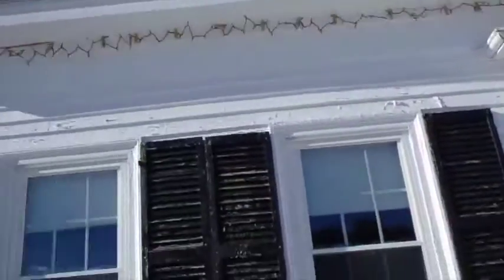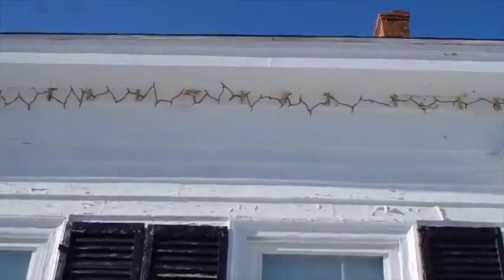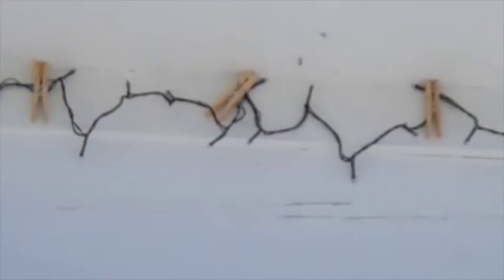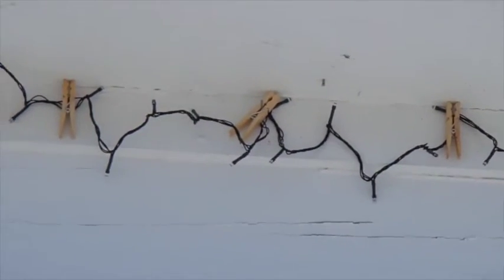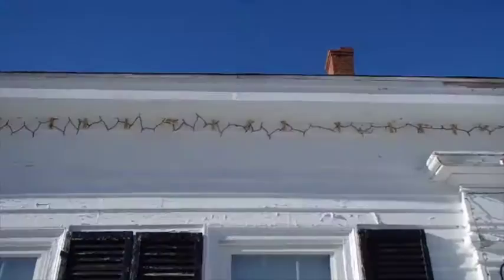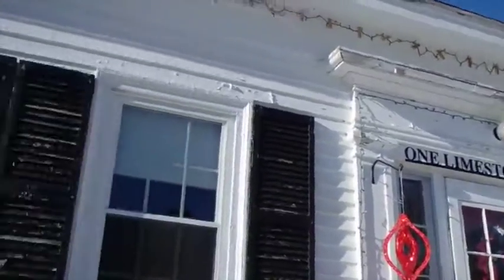I thought that was pretty clever. I've got a little finishing nail in place and then I've got some clothespins on there to kind of lock the wire from coming off. And when I get ready to pull them down, all I need to do is pop the clothespins off and pull that wire down, and I can leave the nails right up there for next year.